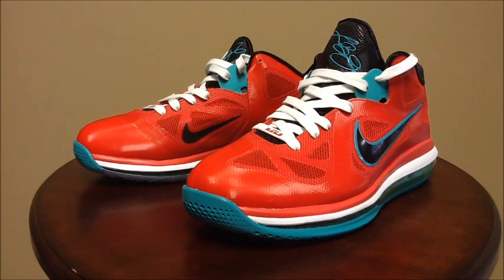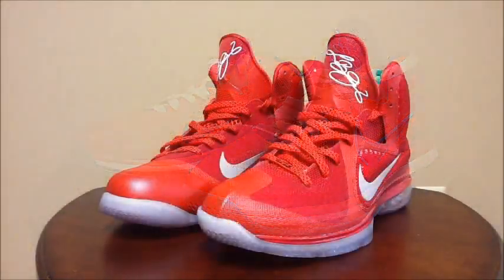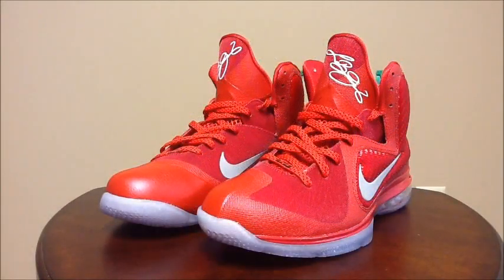Here's a quick lace swap I did with the Liverpool LeBron 9s. I put in the white laces that came with the Swingman LeBron 9s, and I took the Liverpool laces and put them in the Christmas LeBron 9s. I think this white look is a much better look for the Liverpools — it brings out that midsole and really makes the shoe stand out. The Christmas LeBron 9s with the Liverpool laces kind of look like seeds, so I call these my Strawberry LeBron 9s, especially with that green pull tab in the back.